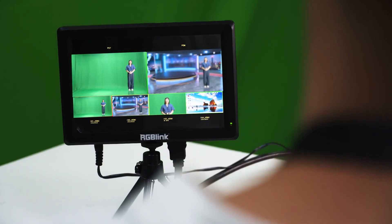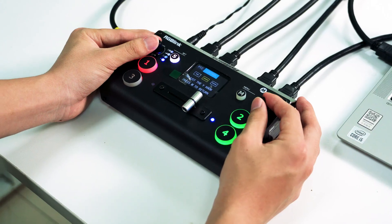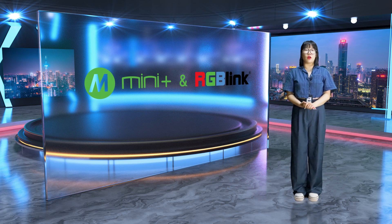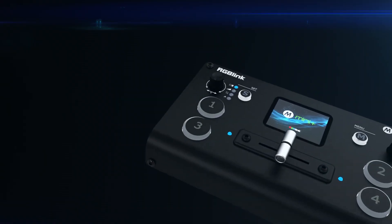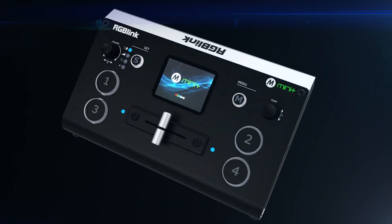5, 4, 3, 2, 1, Action! Hello everyone, I'm Sienna. Thank you everybody for coming to the RGB-Link New Product Launch Event. Today, we're excited to introduce the Mini upgrade version — Mini Plus.